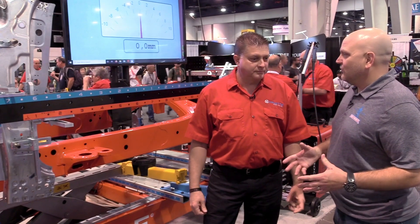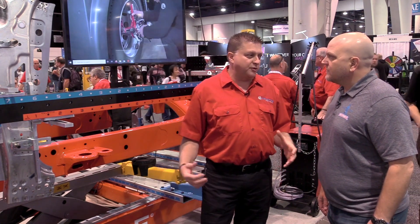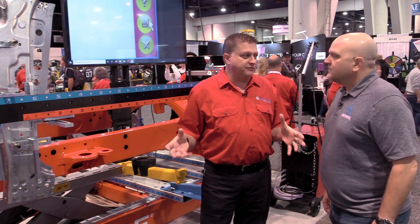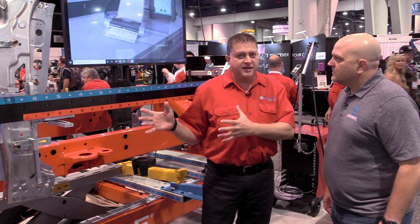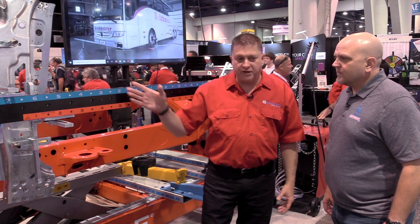Chameleon's got a new upper body tool for measuring, correct? Yes. In the past when we built dedicated fixtures for certain platforms, we would have the A, B, C pillars, even going across the windshield pillar — upper body measuring fixtures. We're very excited now to introduce that as the next addition to the Chameleon set. As we can see here, we have them mocked up on the A pillar for this Chevy pickup truck.